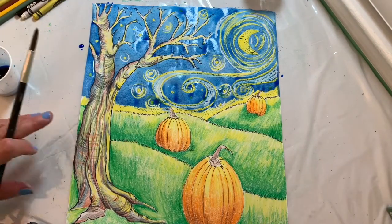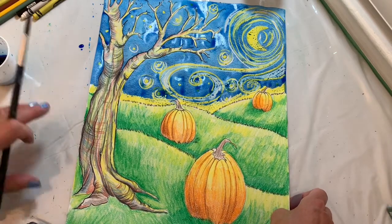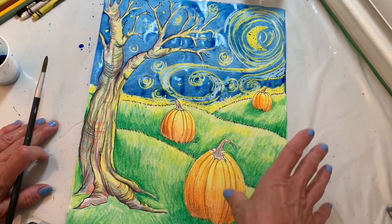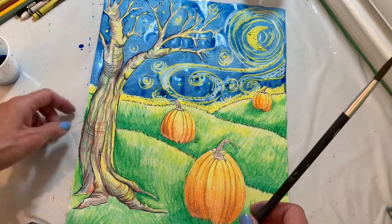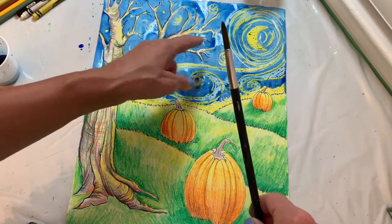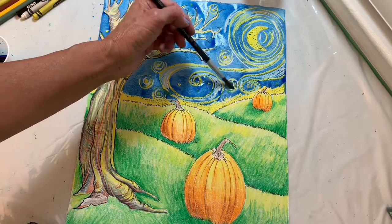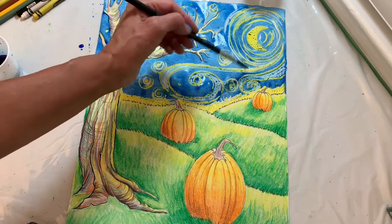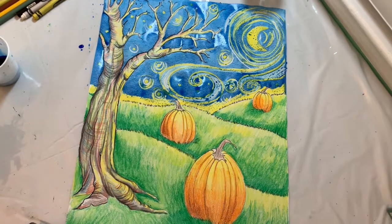So that's our watercolor wax resist starry night pumpkins in perspective project. At this point you should just let it dry — don't pick it up, it will run. If you press hard enough with your crayon and colored pencil, the watercolor should stop right at the outline, so your tree should not be full of blue paint. Even in the tiny areas, if you use just the tip of the brush and go in between, you should be fine. Where it's dark and puddly, just leave it and let it dry on the paper — try not to move it around too much. Let it air dry for about an hour, and if you want to go back and make some areas a little darker you can, but wait for it to dry. I hope you had fun — I can't wait to see what you've created, bye!